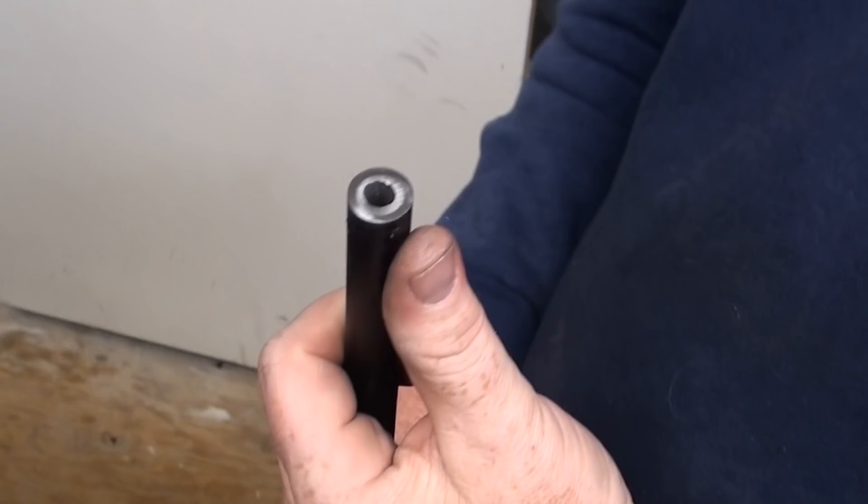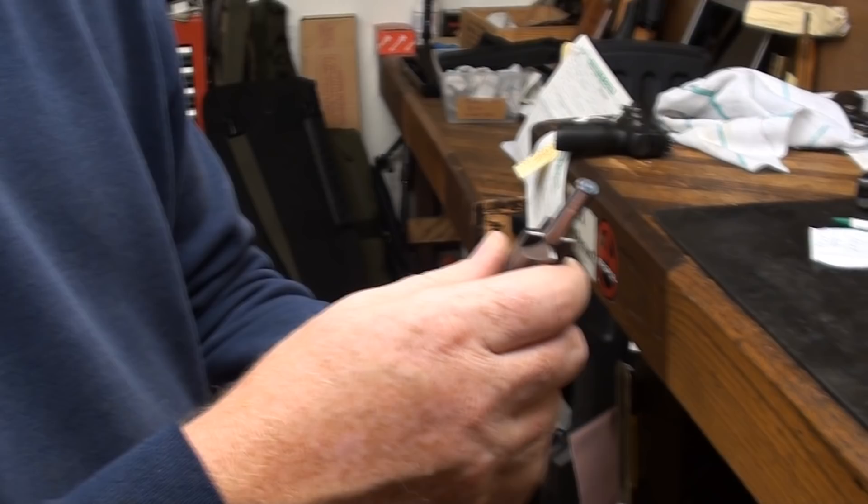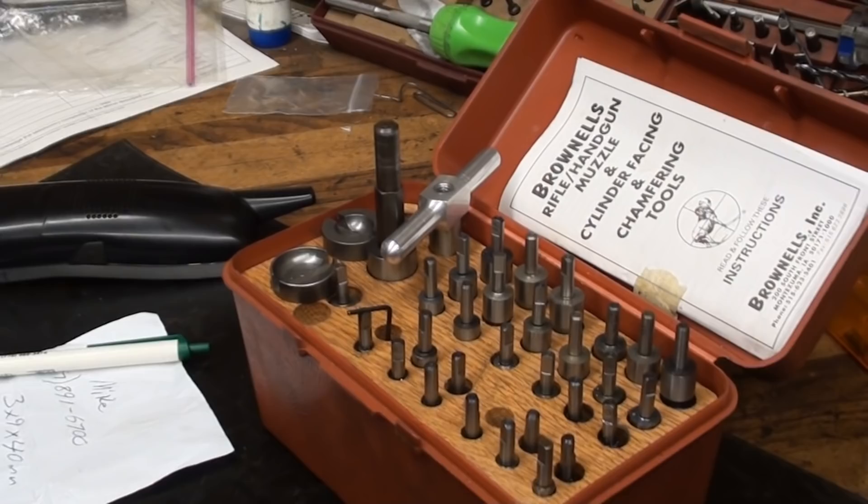These are crowning tools that Brownells sells. It's a complete set. You don't have to buy the whole set if you're just doing specific calibers. The complete set, though, is not inexpensive. Home hobbyists may not want to spend that — it's like six or seven hundred bucks for these precision tools.